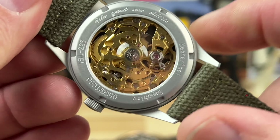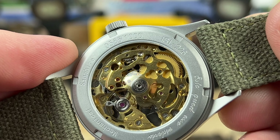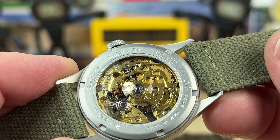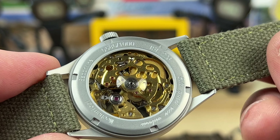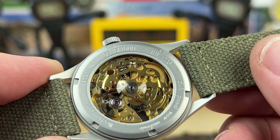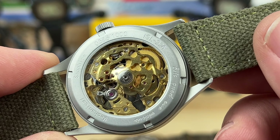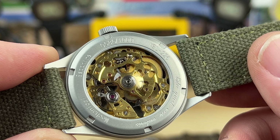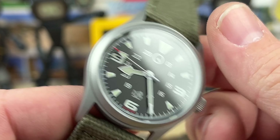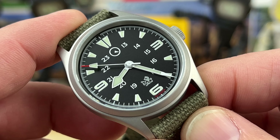There are only a thousand of these and they are numbered - thankfully, that's a proper way to do a limited edition. This happens to be number 586 of a thousand. They did sell out - I've been watching it, because a thousand is quite a few watches. The previous collaboration had 500, and people screamed 500 is not enough. A thousand must be enough, and I believe it is - most people that wanted one were able to get one, but it did sell out in seven days.